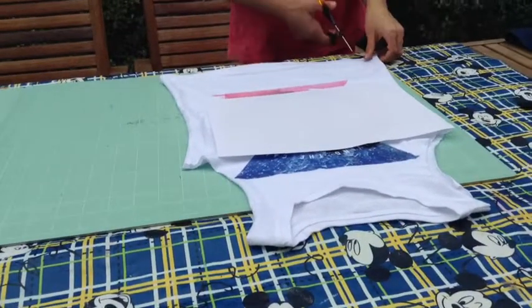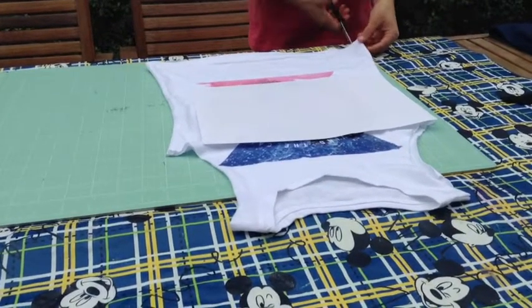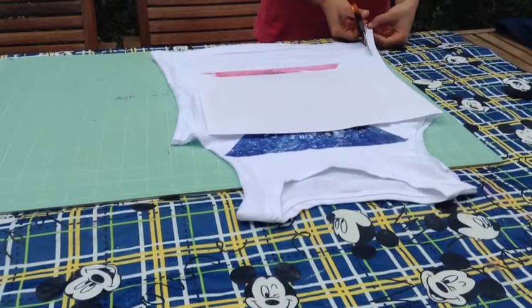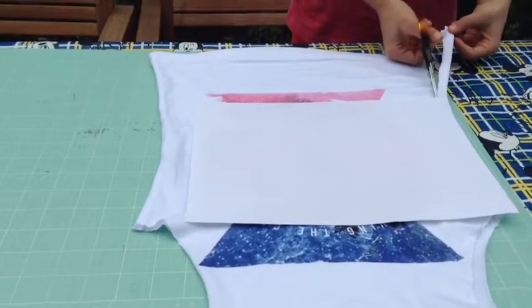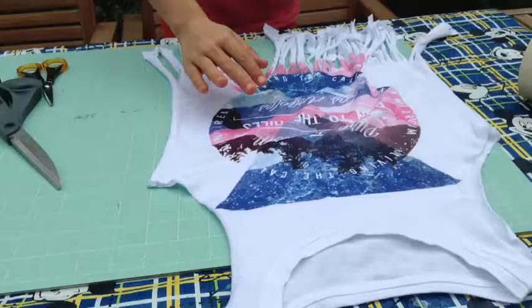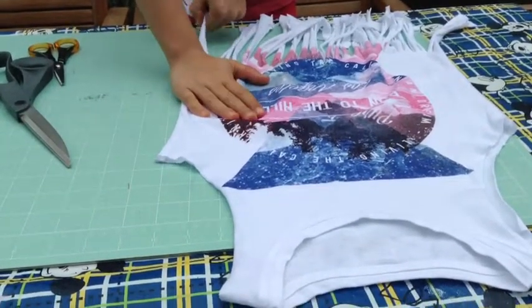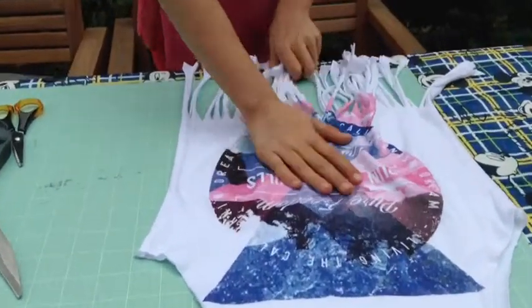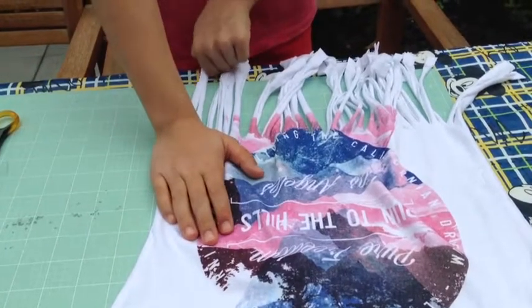For the fringe top, cut off the sleeves, then put it on and measure how tall you want your fringes to be. Cut all the way up to where you want them to go. Once you've finished cutting, carefully tug the strips and they'll curl up.